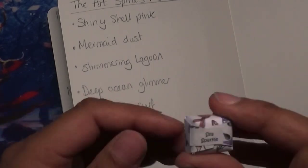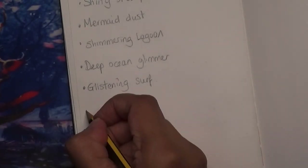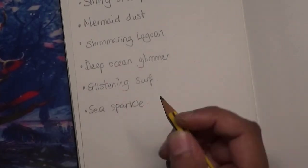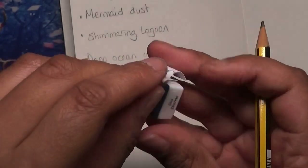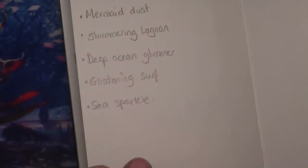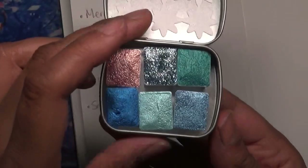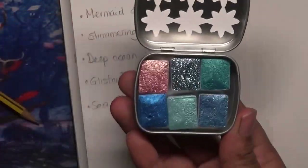And then the last one is called Sea Sparkle. I just love metallic paints — I just love watercolour paints, and her paints are absolutely gorgeous. And there — that's how they all look in the case. They look absolutely beautiful.